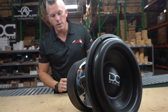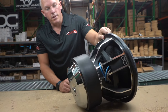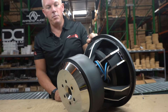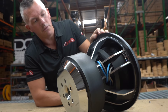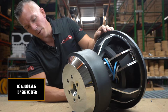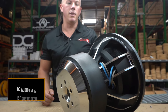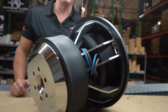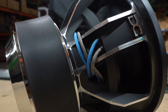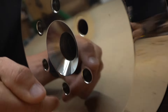That deal is going to be released at the end of this video, so first take a look at this beautiful DC Audio Level 5 15" — what a beautiful subwoofer. Very powerful, and DC is known to build some of the nicest, best-performing subs in our bass head market. You can look at the quality on this subwoofer.